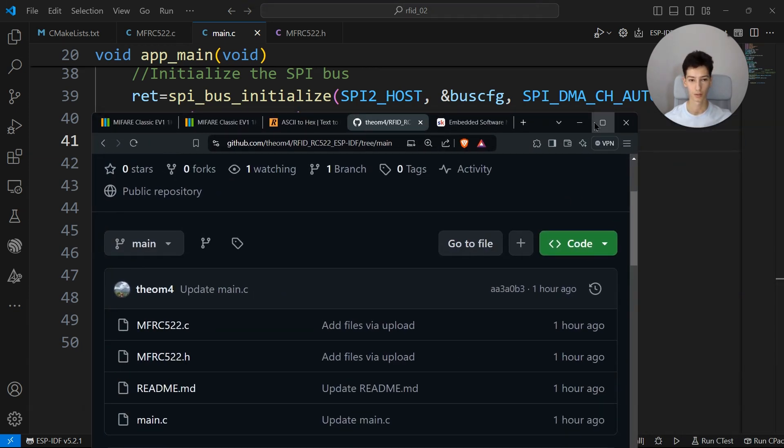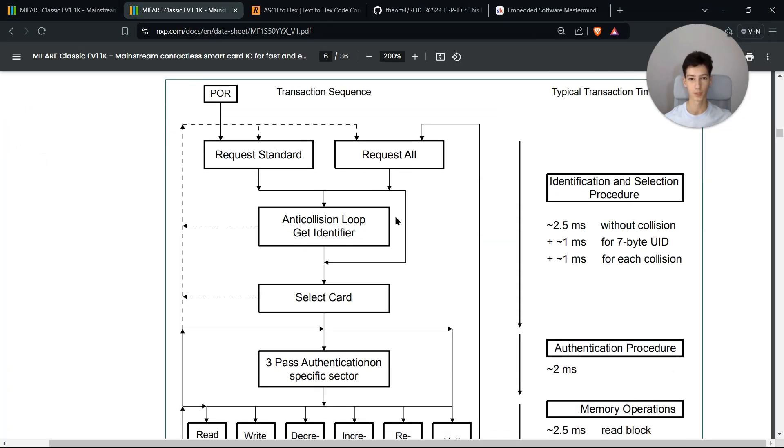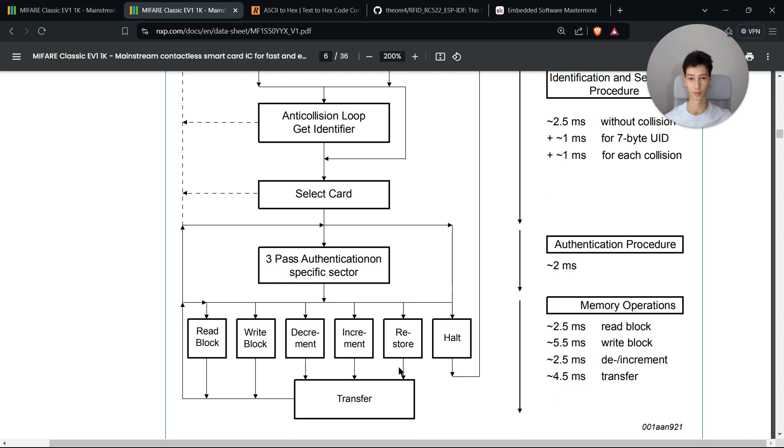The MIFARE card has about one kilobyte of memory and a unique identifier. To interact with it, you need to send a request, get the identifier, select the card, authenticate with it, and then write or read to the memory itself.